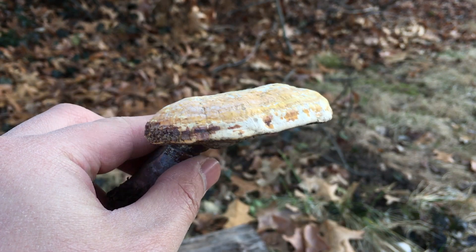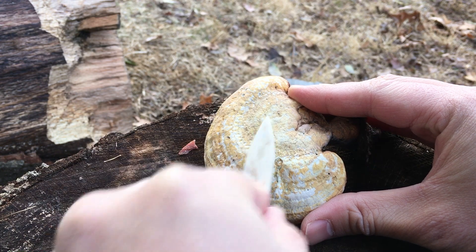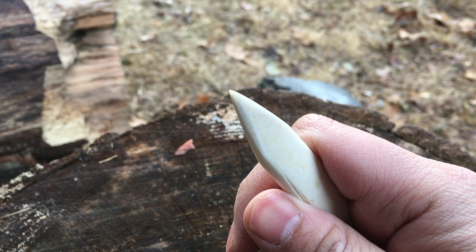The final stage is to polish the awl using a conch fungus, making the tip as fine and as smooth as possible. Here's the finished product.